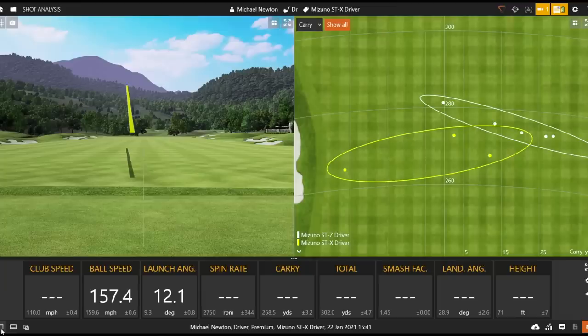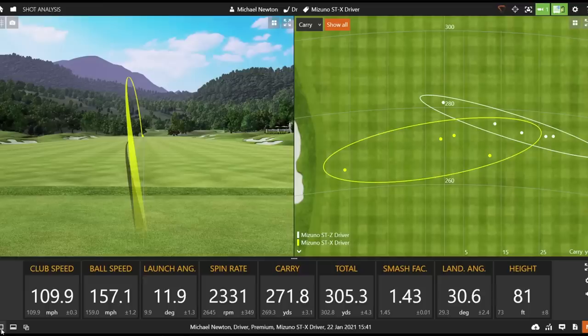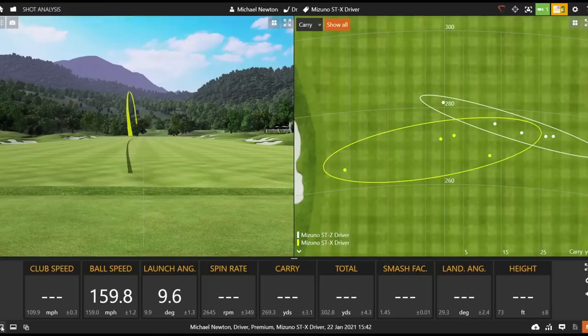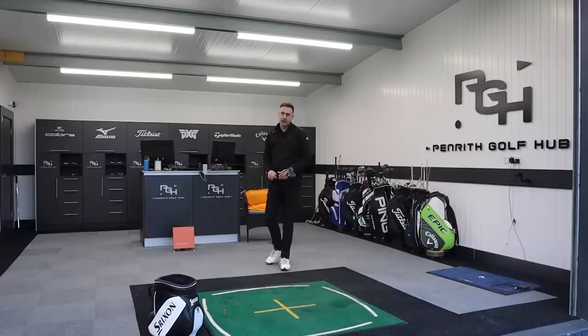That's a good strike — again it sounds great, feels really solid. But there we go: ball speed 157, there's no zip there. I mean that's solid, that really felt good — I was just struggling to get that ball speed into the 160s.